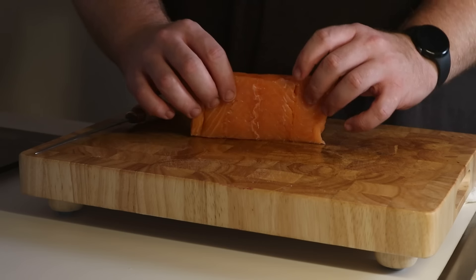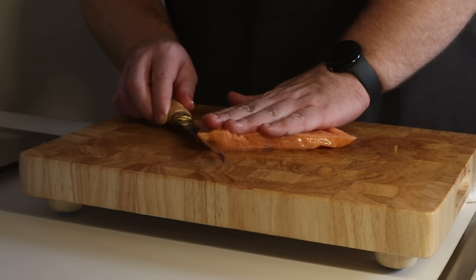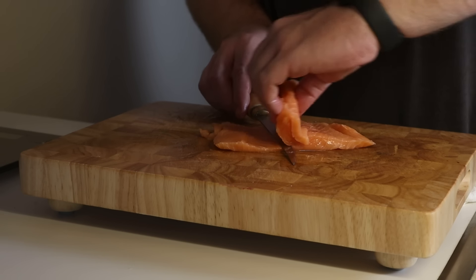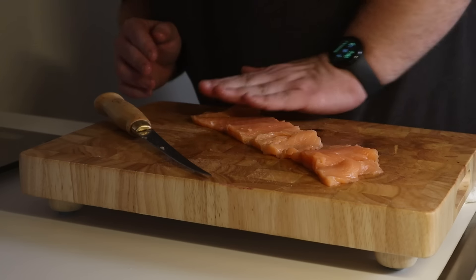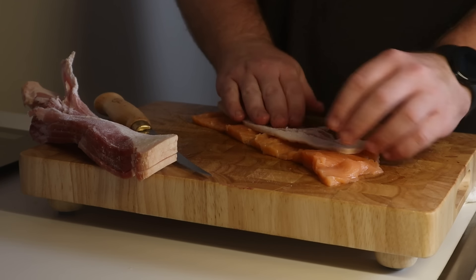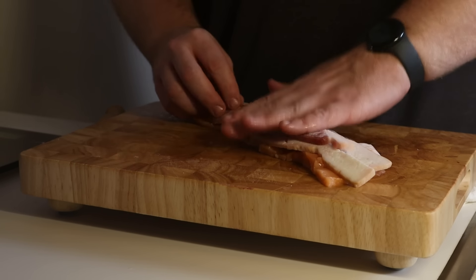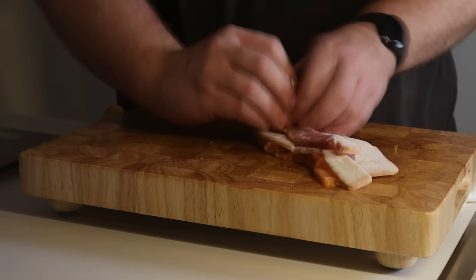For this salmon and bacon pinwheel, I'm going to need you to do as I say and not as I do. First off, let's start with at least an 8-ounce skinless salmon filet — not the 6-ounce filet that I have here. Grab your sharpest knife and begin to split it in half so that we have a nice, even thin piece of fish — just be careful not to cut all the way through it. Next up, let's get about 4 to 5 pieces of some normal cut bacon. Don't use super thick cut bacon like I have here — it took a bit too long to cook through and it dried out the salmon. Simply lay the bacon on top of the salmon to cover it entirely, leaving about 1 inch at the end to completely seal when we roll it up.